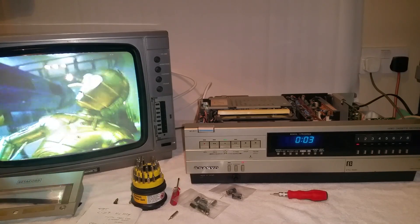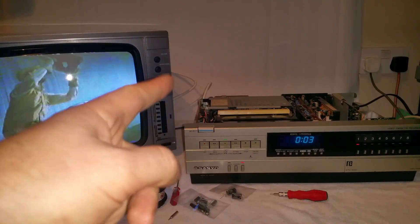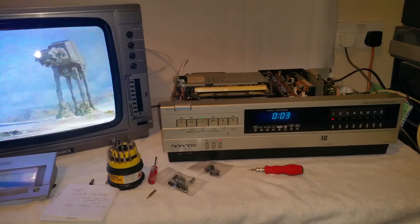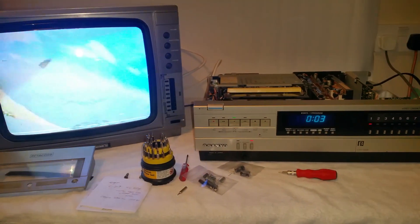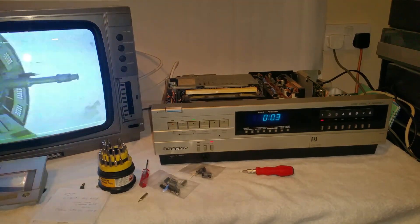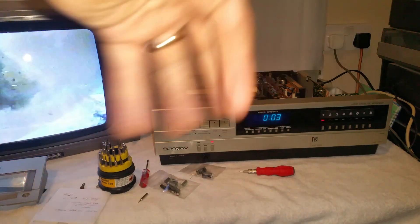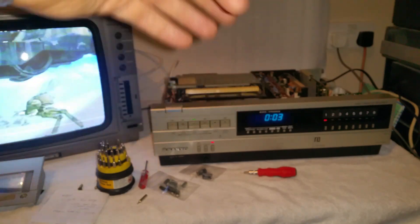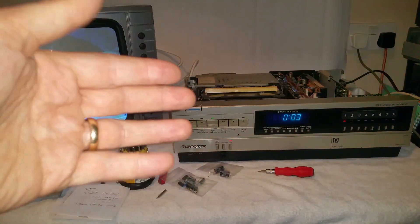Hello and welcome to the Geek Club. Today we've got the Sanyo VTC 5000 here. This is the one we found about to get trashed, and in the two previous videos we did a repair on the idler wheel inside because it couldn't fast forward or rewind. We had to replace the idler wheel using a tap grommet because we couldn't get the original parts.